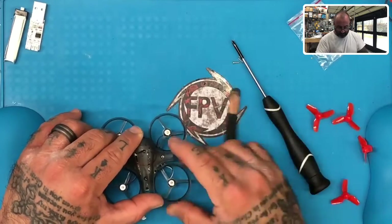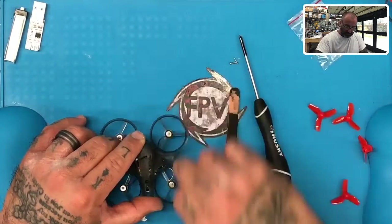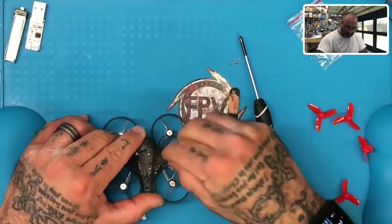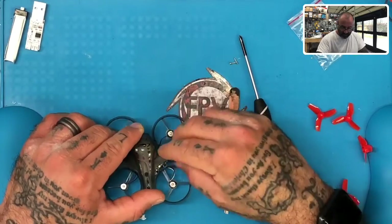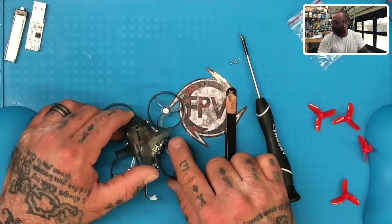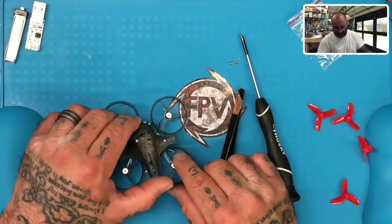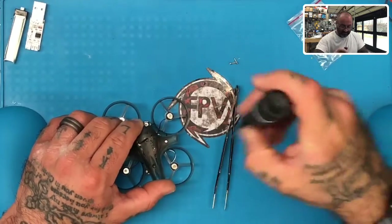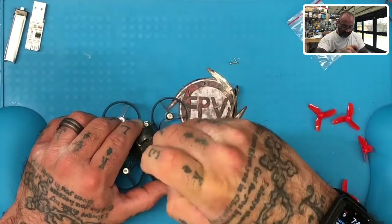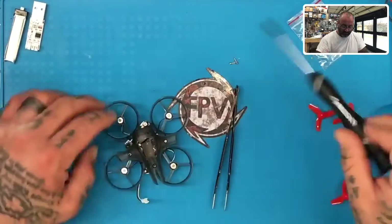Then we're going to take our next screw and we're going to start with the right side. We're going to put it through this opening right here, and we're going to make sure that it goes into the center hole of our rubber standoff. So just put that in there like that, and then just gently tighten it. You're not going to tighten it too hard right now because we still have to get the other two screws in place. Just tighten it enough to where it will hold it.